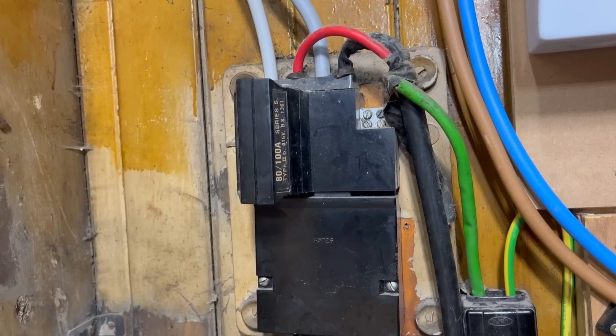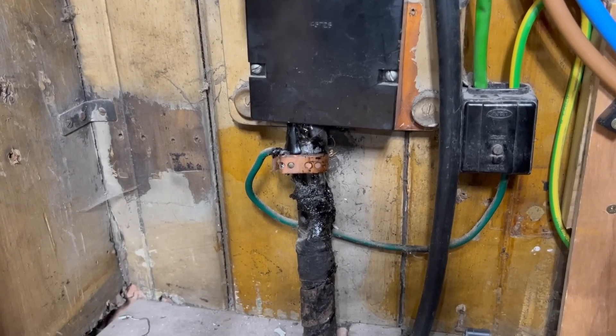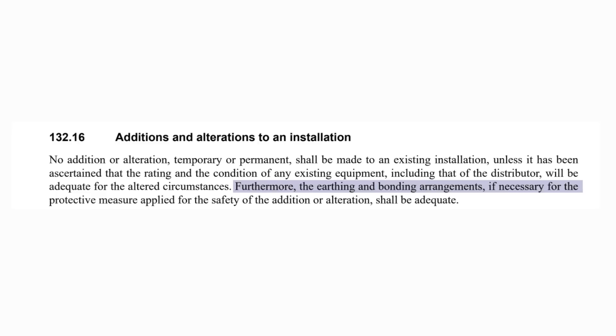In general, if the meter tails, earthing and/or bonding arrangements are deemed to be inadequate to support the proposed alteration of replacing the consumer unit, then the client must be advised as to the need for upgrading work. If the client refuses the necessary work, the electrician should not proceed with the replacement consumer unit until the necessary remedial work has been completed. Regulation 132.16 is clear on this point: no addition or alteration, temporary or permanent, shall be made to an existing installation unless it has been ascertained that the rating and the condition of any existing equipment, including that of the distributor, will be adequate for the altered circumstances. This includes making sure the earthing and bonding arrangements are suitable and adequate for the safety of the addition or alteration.